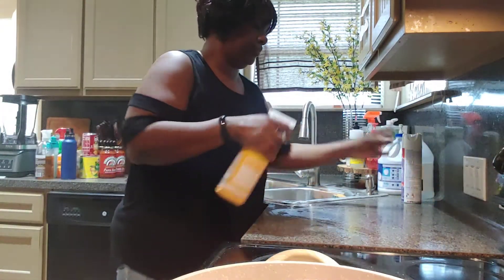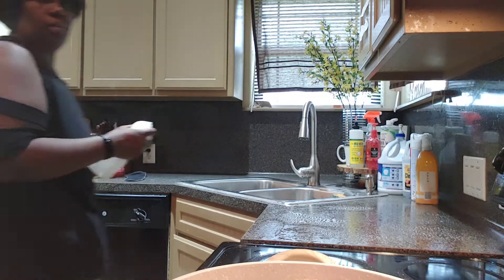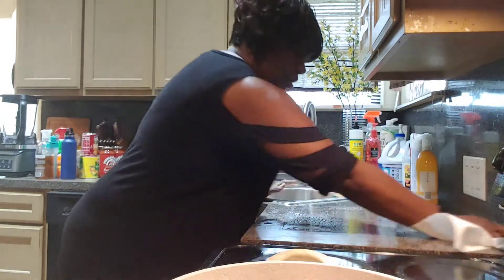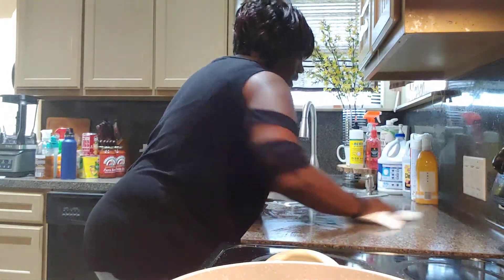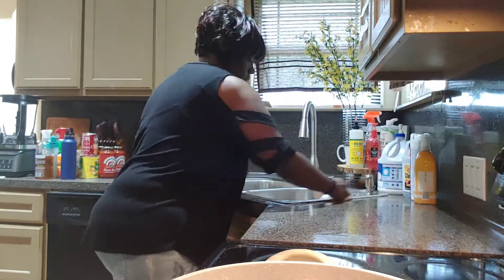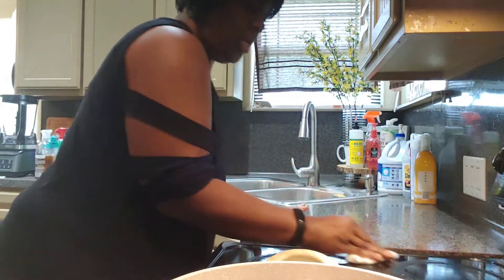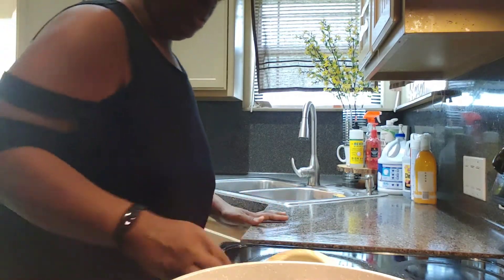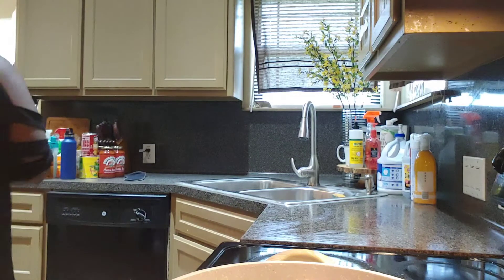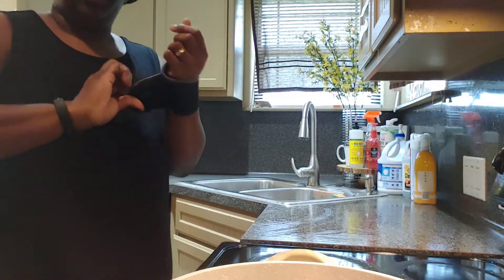I'm going to let the hamburger meat cook. I'll let it brown and then once it's brown I add my egg noodles — you can use whatever you want. I'll let y'all know when it gets to that point. The turkey wings won't be done for a while and I might not make a side until my husband gets here to see what he wants with that.